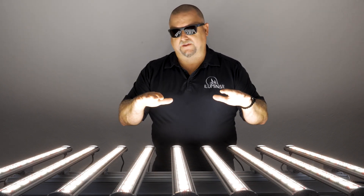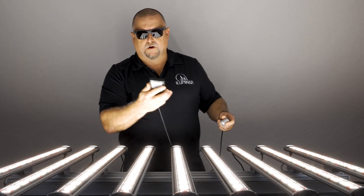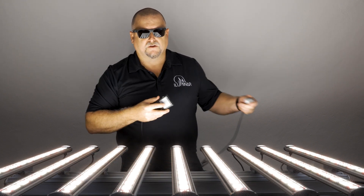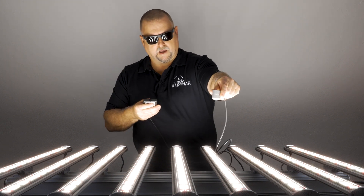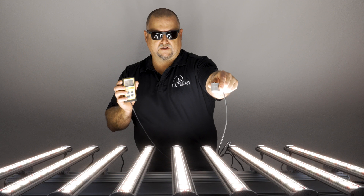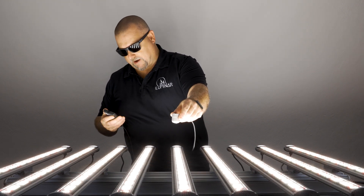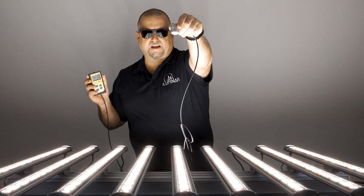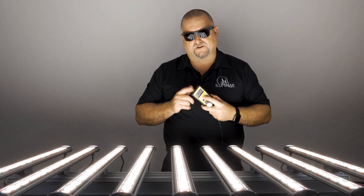The next thing I want to show you is the sheer output this has. You can check our spectrum charts and spec sheets on the web, but we're going to use an Apogee meter here, which measures from 400 to 750nm. We're not going to get much UV in this reading, but this is what the team at the University of Utah is using right now to check their E-PAR. Putting it about a foot away from the fixture, we're almost at 2000 U-moles. It's just a beast of a fixture — getting within about six inches, you're almost at 2200 U-moles. Even at a foot to a foot and a half away, you're still in excess of 1500 U-moles, and that's not even accounting for the UV that this particular meter doesn't measure.